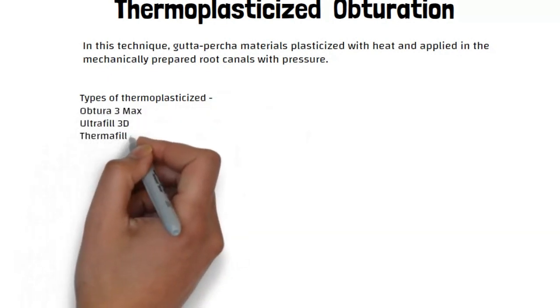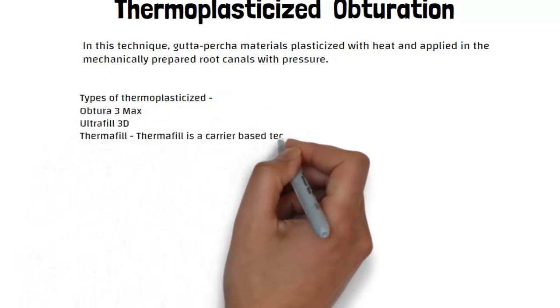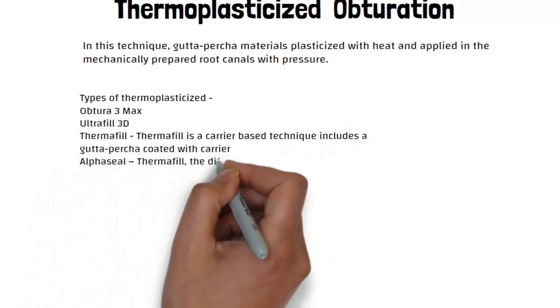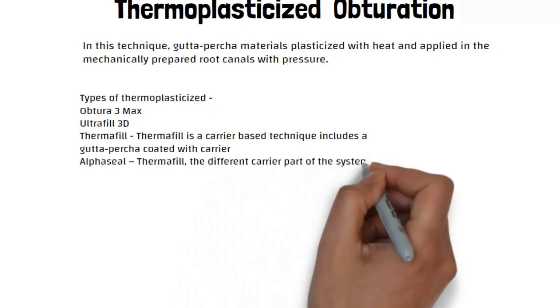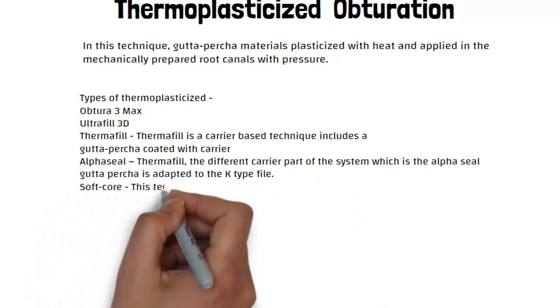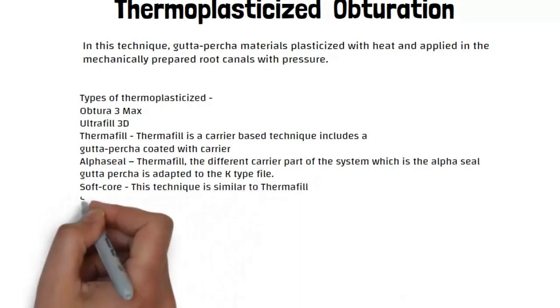Types of Thermoplasticized Obturation: 3 Max, UltraFill, 3D, Thermophyll. Thermophyll is a carrier-based technique that includes gutta percha coated with a carrier, alphaseal. The different carrier part of the system — the alphaseal gutta percha — is adapted to the K-type file.